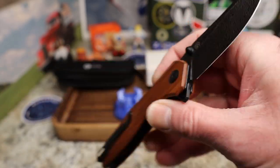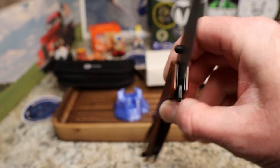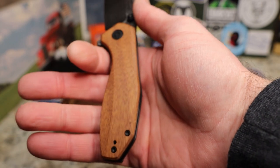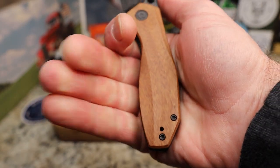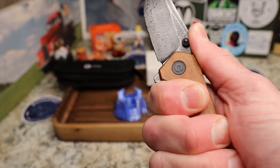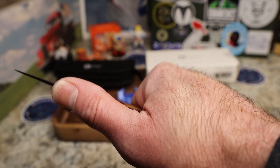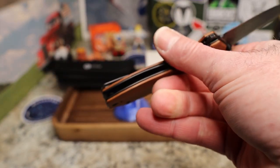Beautiful knife — really looking forward to checking this one out. I knew this would be a quick unboxing. My prediction is that the swell down here is going to be great in the hand, and yes — it's a smaller knife but I've got that swell and it just locks me in right here. Nowhere to choke up, but it feels good in the hand.